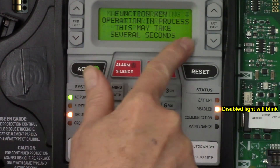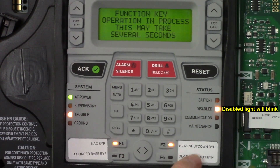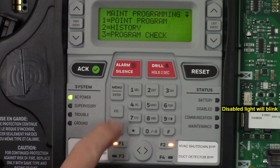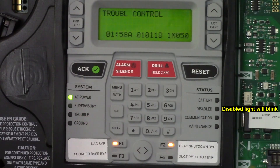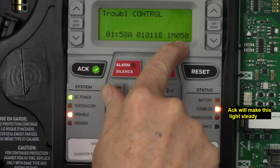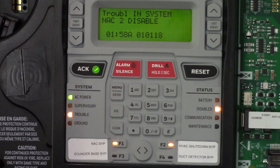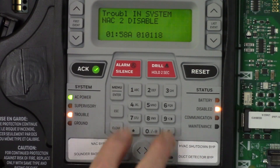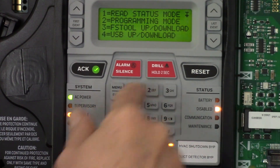You can see it's activating the NAC bypass, and you can also do the HVAC bypass button. Once you're done, escape out of the menu. The system will go into trouble — acknowledge it, and you'll see that control module 50 is bypassed, NAC1 is disabled, and NAC2 is disabled.